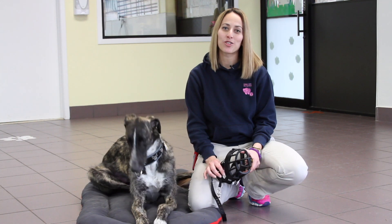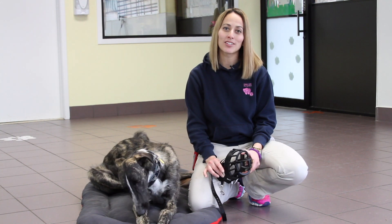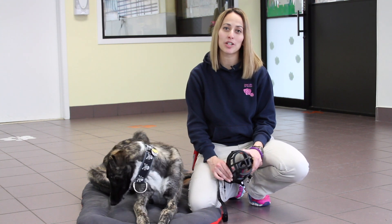Hi, my name is Melissa Fenstermaker. I'm the head trainer here at Union Lake Pet Services and I'm here today to talk to you about how to acclimate your dog to a muzzle.